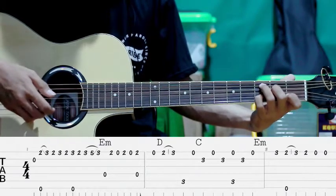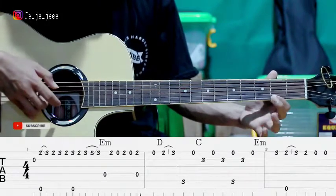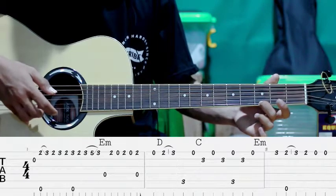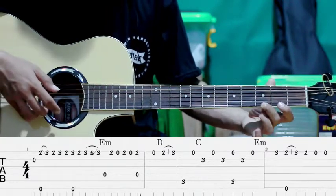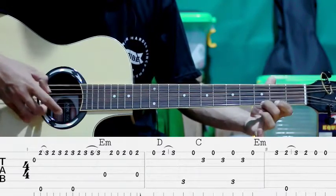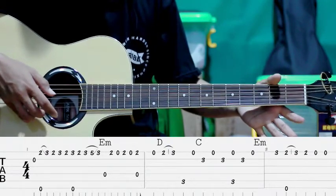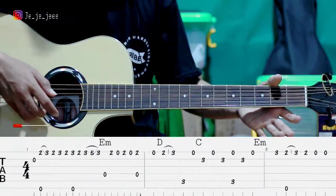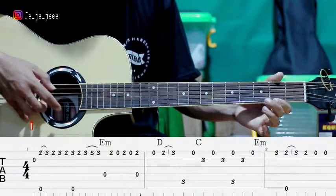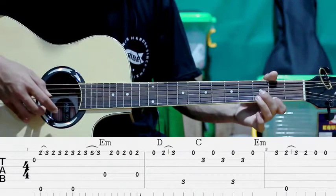Terus senar ke-2. Terus ke-1. Terus pindah ke senar ke-1 fret ke-3. Kita petik di fret ke-3 senar ke-1. Terus pindah ke fret ke-2, sambil petik senar ke-6. Hammer-on ke fret ke-3. Senar ke-2 lagi. Terus kita lepas. Kita petik senar ke-1. Terus diulangi lagi.